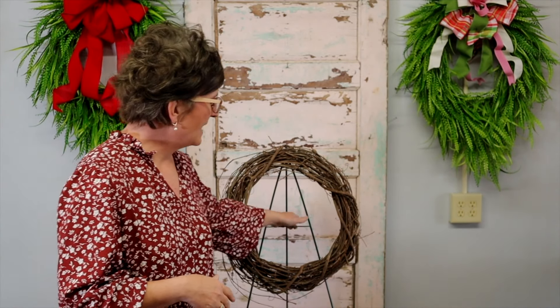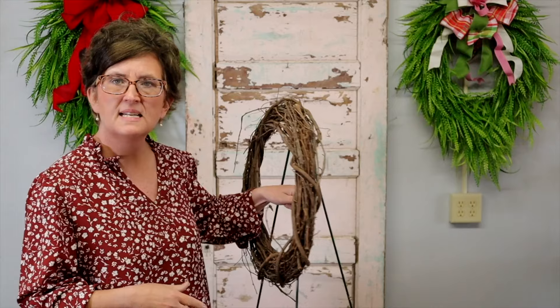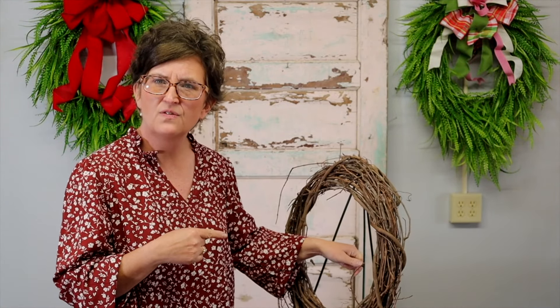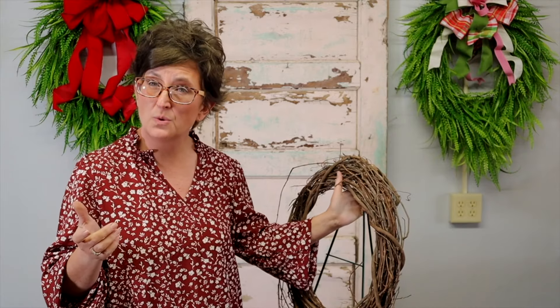Hello everybody, this is Monty with Flowers by the Bunch. Today we are going to work on a sympathy arrangement using a grapevine wreath. I'm starting out with an 18-inch grapevine wreath and I am placing it on a metal stand — I believe this is a 54-inch metal stand.